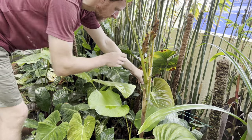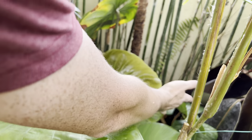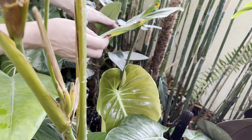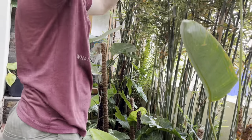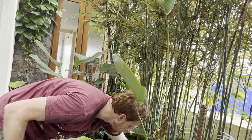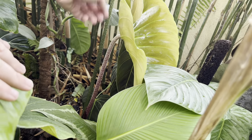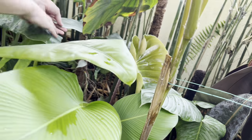Here's a Philodendron fuzzy petiole — otherwise called Nangaritense. The old leaf got burned, so I untied the bamboo and let it hang over to provide more shade. It's called 'fuzzy petiole' because if you look at the petiole, it has a fuzzy texture to it. As it matures the red petiole will turn to green, but it keeps that fuzziness. Growing next to it is a Philodendron Silver Sword.